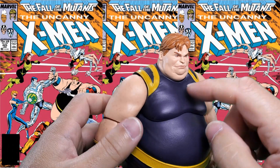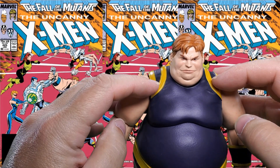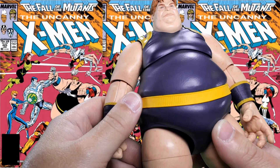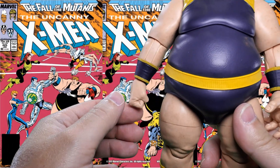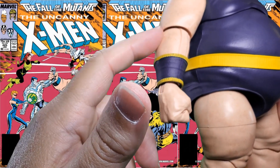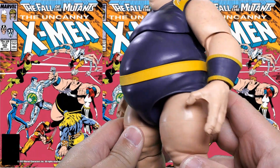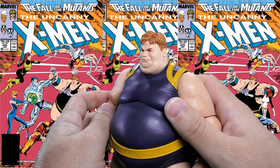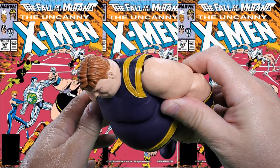Very nice looking. I want to say the body is probably molded in this color and then these look like the paint apps — a little bit of slop but not too bad. I think this is the paint app here and on this part I'm not sure — I think it's all molded in the flesh tone and then this is paint, but I could be mistaken. But overall I think he looks pretty good — very classic looking Blob, maybe like 80s classic.